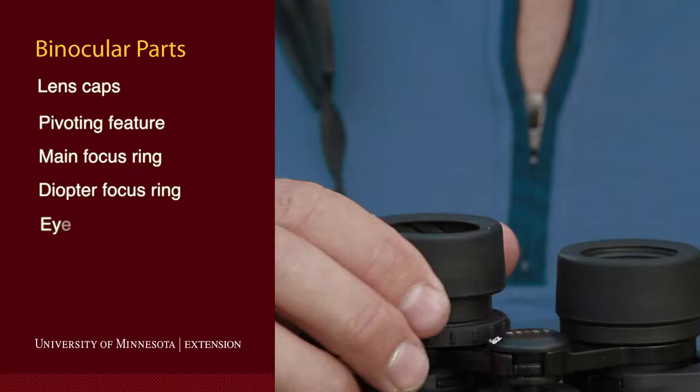Finally, you need to learn about eye cups. Eye cups are adjustments that move up and down — in some binoculars they fold back or pop out — and these adjust the distance between the glass of the lens and your eyeball, because you need to be a little bit away from the glass of the lens with your eyeball, but not too far.